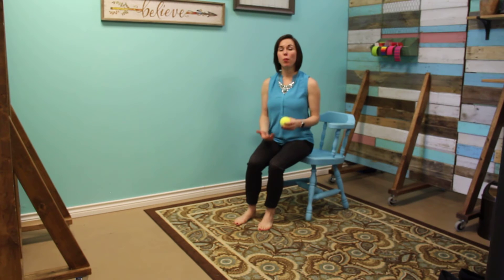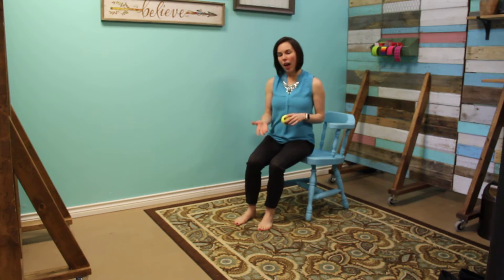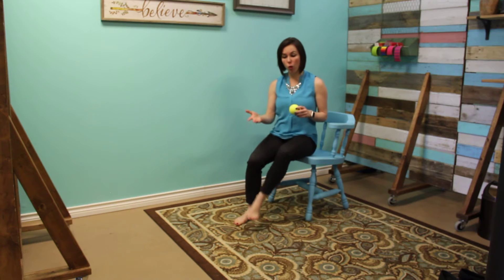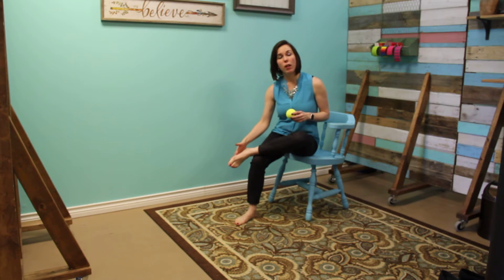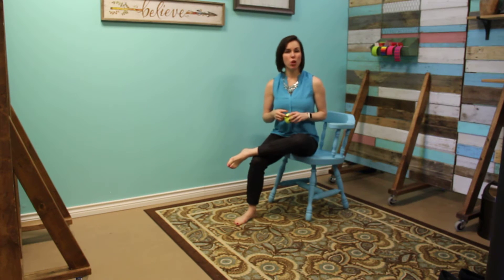Hi there. This is Dr. Parker with the Chiropractic Place for Mommy and Me. I have a lot of moms coming in with a lot of plantar fasciitis pain, or just what's called foot pain. They're experiencing a lot of foot pain from either wearing high heels every day for their executive job,